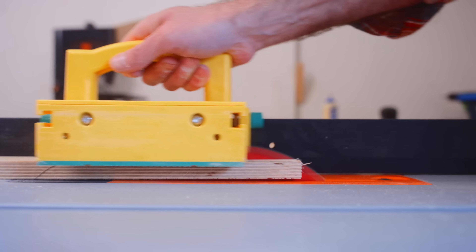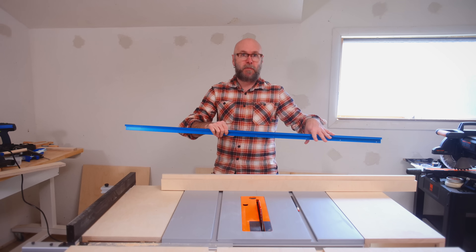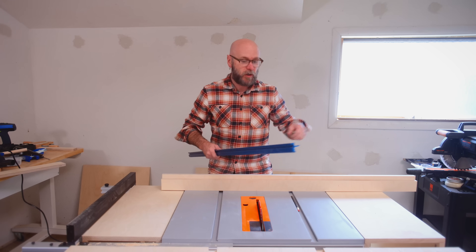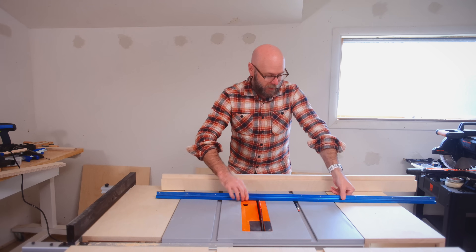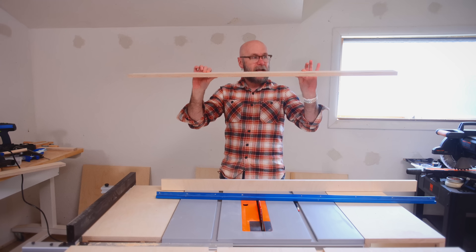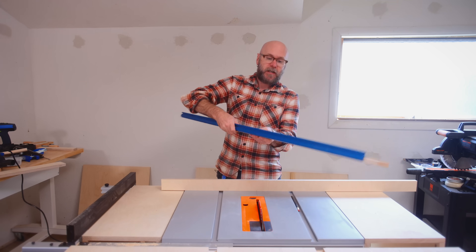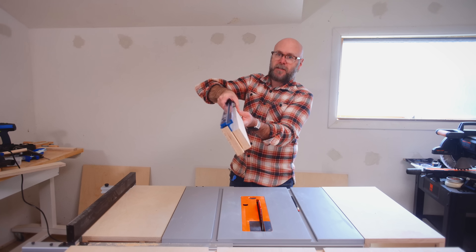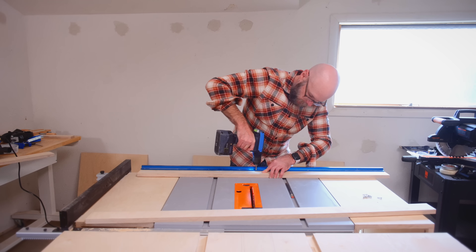For the fence, I'm using this Kreg track. One reason is I can have a stop on there — you don't need the track for a stop, you could just clamp a block of wood, but this is perfectly straight. So if there's any bow to the board, screwing the track onto it will take that bow right out. I'm actually going to use two pieces of plywood: one longer and one shorter that sits behind, and that gets screwed into the sled.